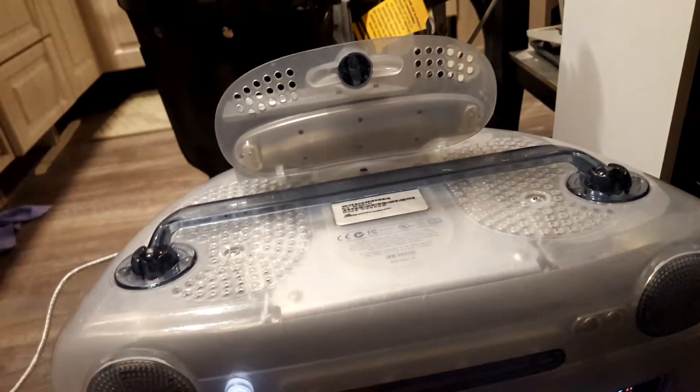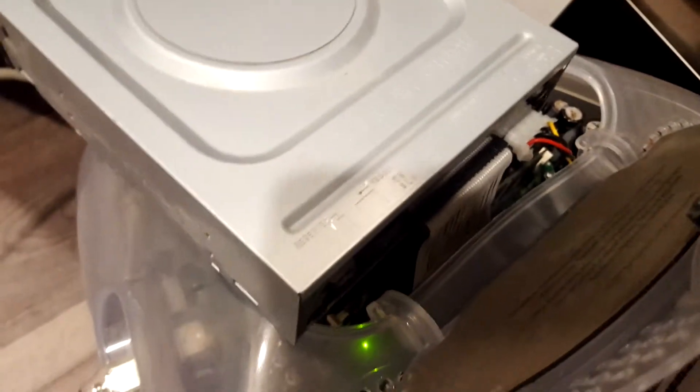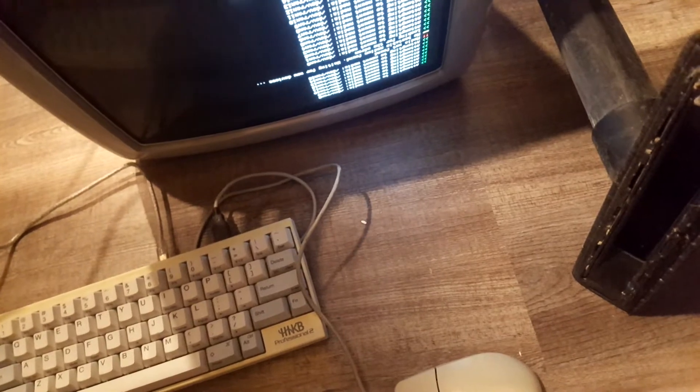I'm not sure what else I can do. That's so much happening. I have only two. The plug is totally crap on that computer. Let me show you.